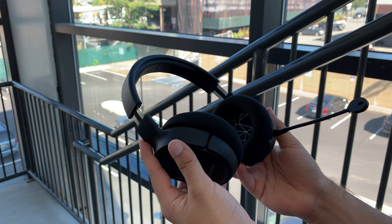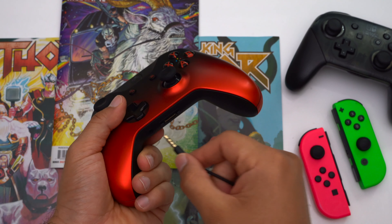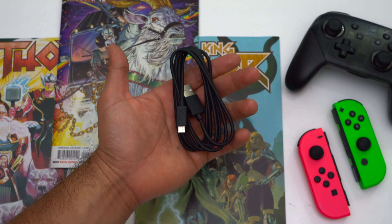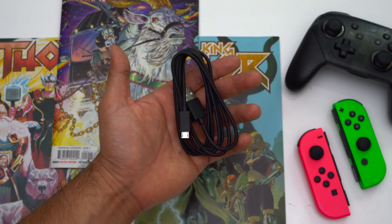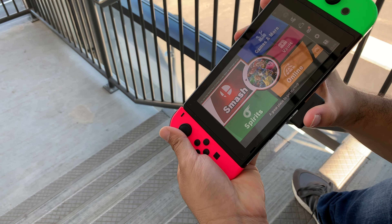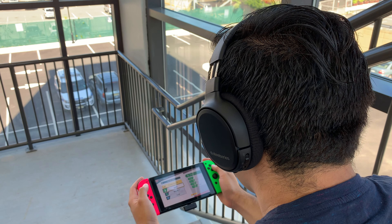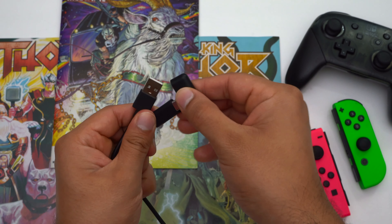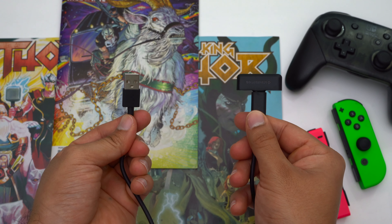The Arctis One wireless comes included with a 3.5mm to 3.5mm audio cable, since you still have to use a wired connection if you're an Xbox gamer. There's a long USB-A to micro-USB cable used for charging, since the Arctis One still charges via a micro-USB port. You get your USB-C wireless transmitter which you plug directly into your computer, Nintendo Switch, or even your phone. And you also get a USB-A to USB-C adapter so you can plug the transmitter into your PlayStation 4 or into your computer if it doesn't have a USB-C port.